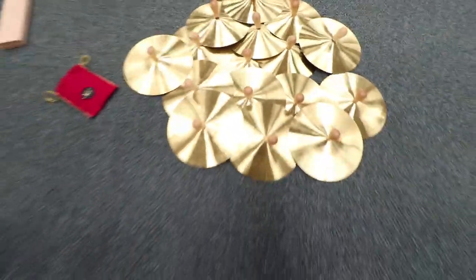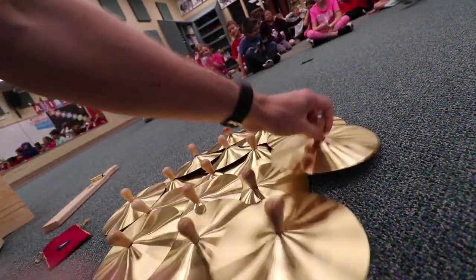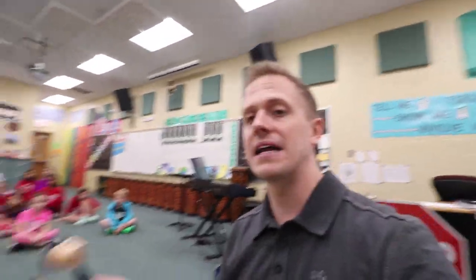We've got lots of brand new cymbals. Pretty cool, right? These are called Jingle Tacks. And we've got enough for everybody.